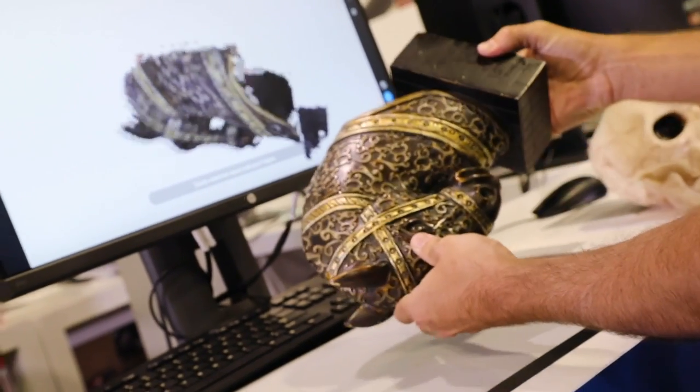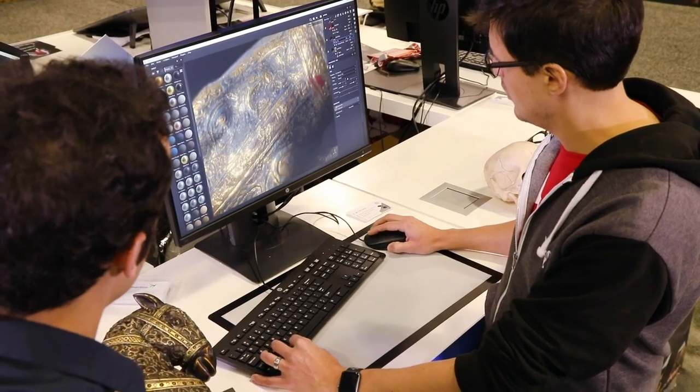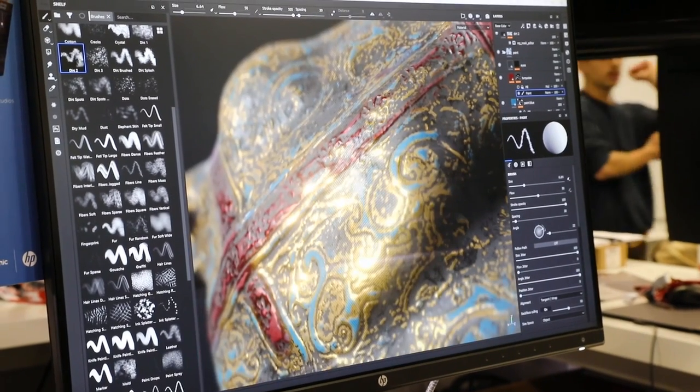We're both here at GDC to talk about the new HP-Z 3D camera. The camera is just right here on top of the monitor. I can take the model, scan, and then I'm here in Substance Painter, and you can just start working instantly on the creative process.